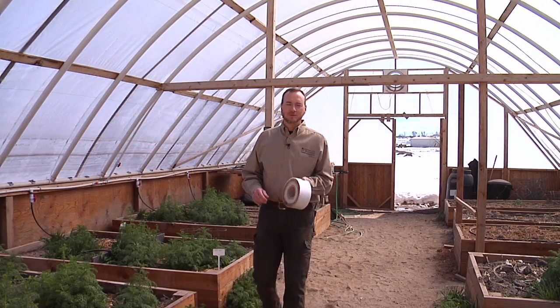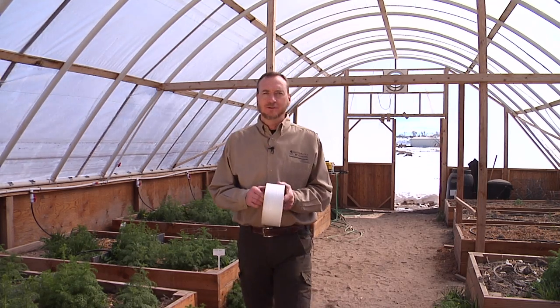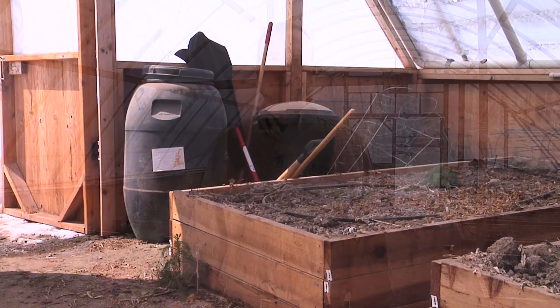If you are fortunate enough to be producing in a high tunnel, an ounce of prevention is worth a pound of cure. I'm Jeff Edwards for the University of Wyoming Extension, From the Ground Up.